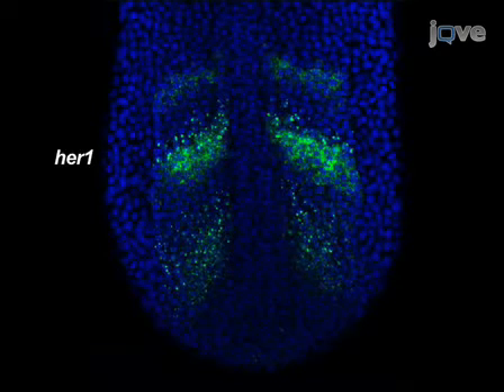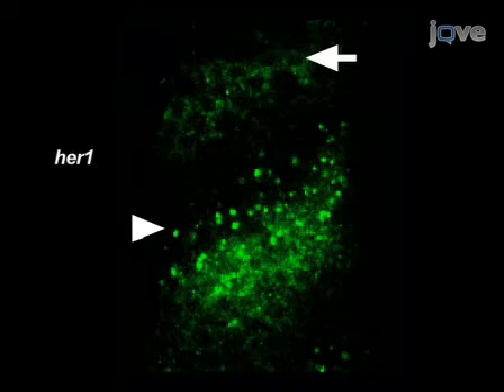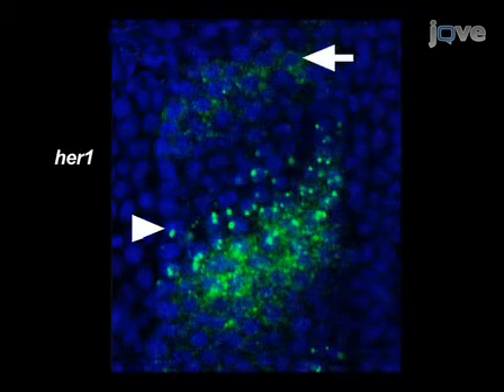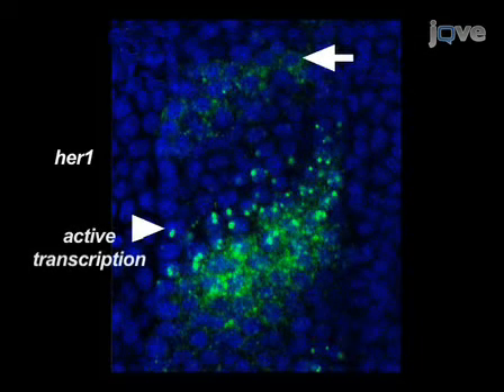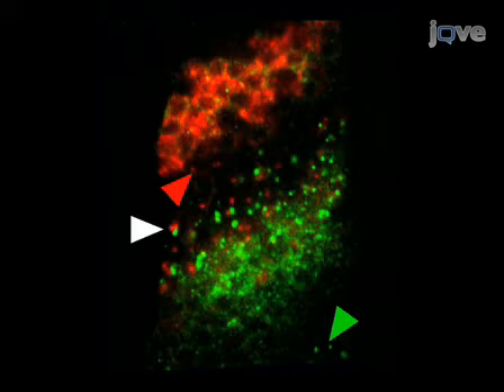These images show a single confocal section through the posterior tip of a zebrafish embryo at the 10-somite stage. The red staining shows delta-C mRNA detected with a DIG-labeled probe and TSA-Cy5 reagent. The green staining represents HER1 mRNA detected with a fluorescein-labeled probe and TSA-fluorescein reagent. Nuclei stained with propidium iodide are colored blue. In a double-stained embryo, regions of distinct or overlapping expression can be unambiguously determined. This procedure reveals subcellular localization of mRNA, as seen in close-up views of HER1 staining. Active transcription of the gene is revealed by dots of staining in the nucleus, while other cells exhibit cytoplasmic localization of the mRNA. In the double-stained embryo, we can see cells transcribing both genes or either gene separately.